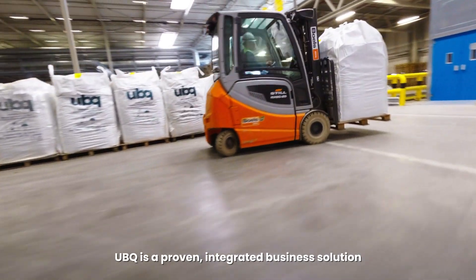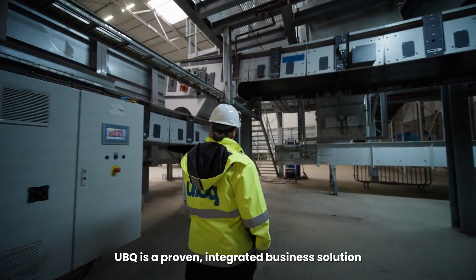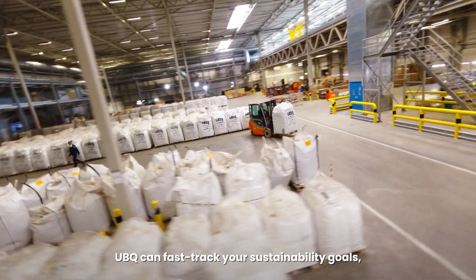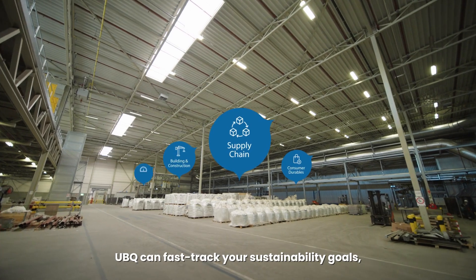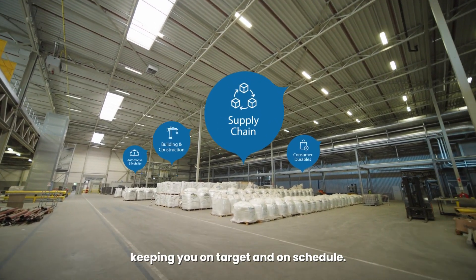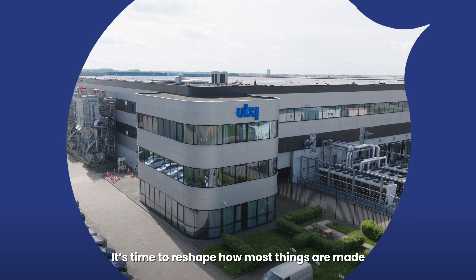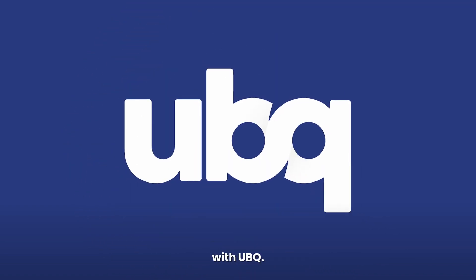UBQ is a proven integrated business solution to help meet your sustainability goals. UBQ can fast track your sustainability goals, keeping you on target and on schedule. It's time to reshape how most things are made with UBQ.